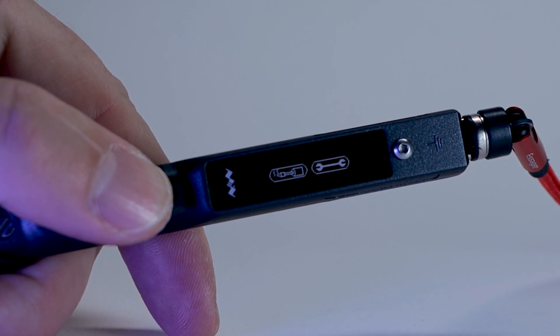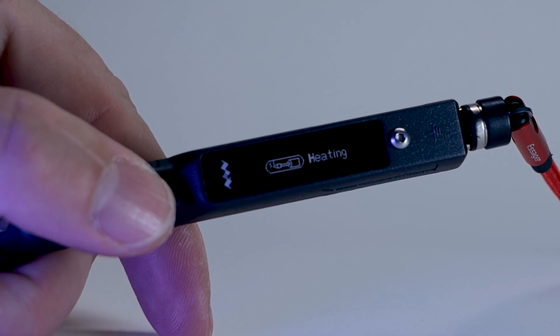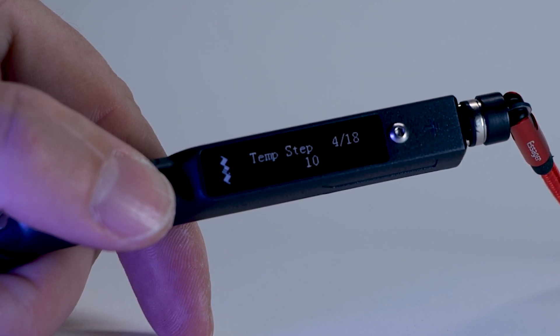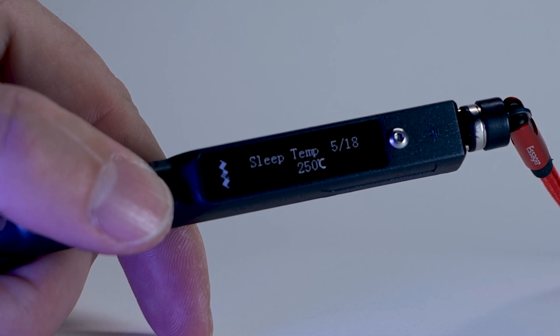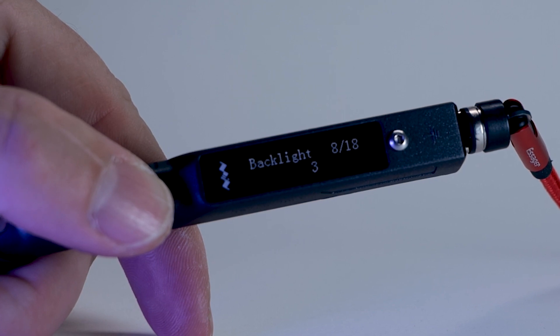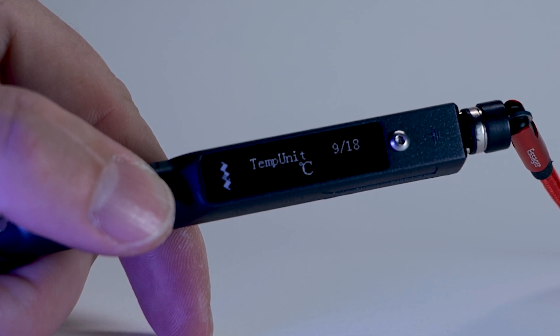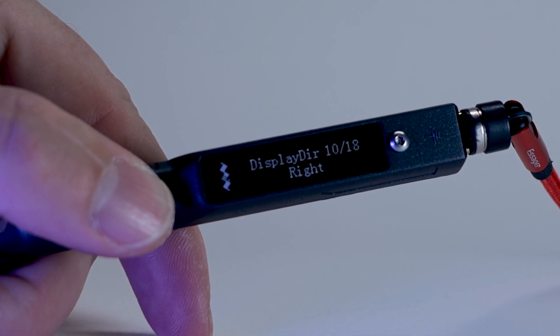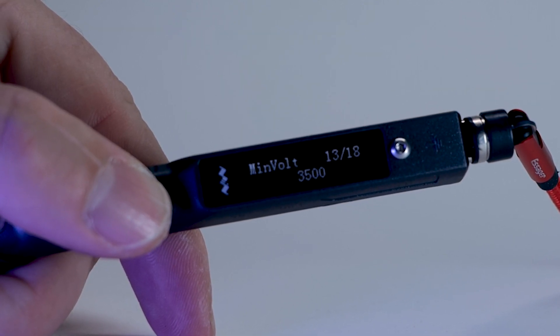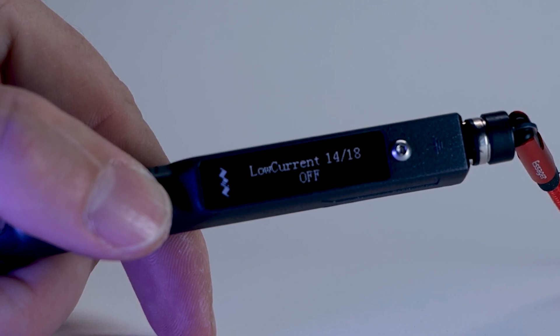Using the bigger OLED display, you can navigate various options and set different settings. But if you don't want to play with finicky buttons, you can simply connect the soldering iron to your PC via USB cable and access a text file to modify the settings. You'll have access to three different preset temperatures, boost temperature, sleep timer, and other settings responsible for display orientation, brightness, etc.